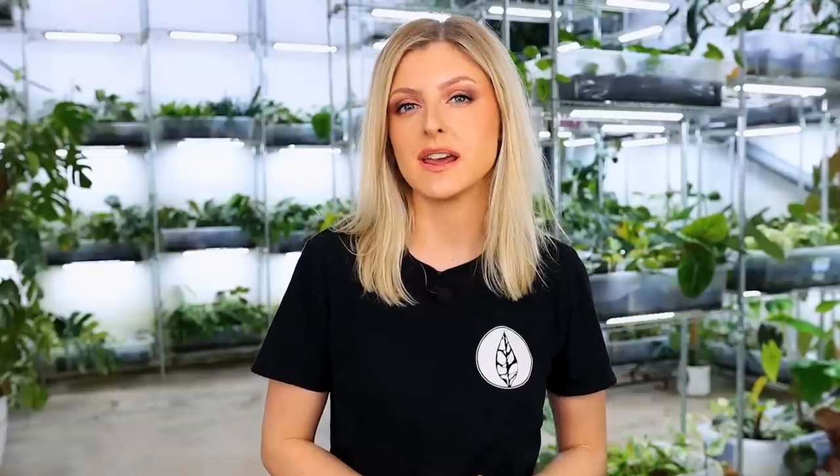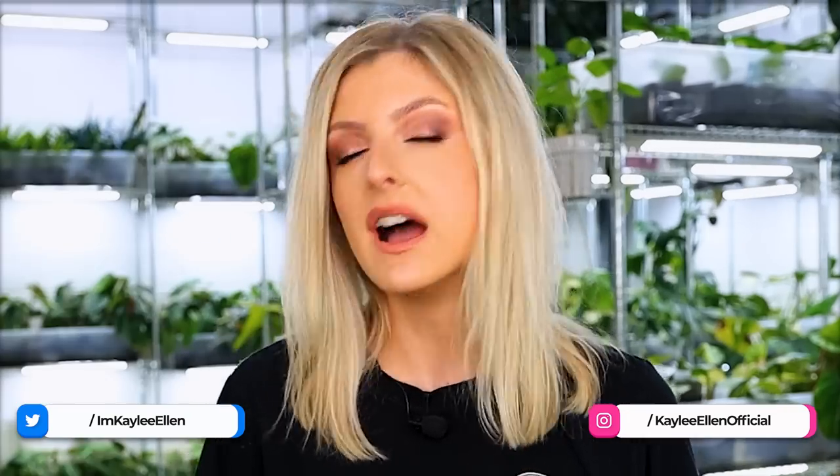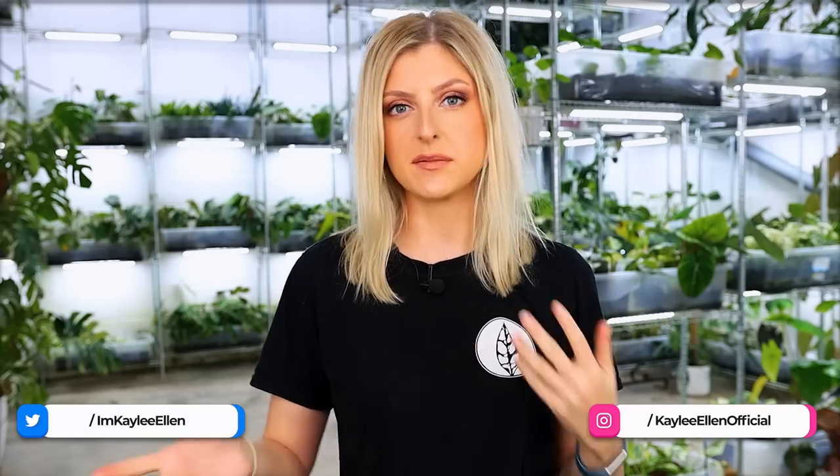Hello everybody, glad you could make it. My name is Kayleigh Allen and welcome to this week's video. This video was not supposed to be a flex in any way - and I'm saying flex in a really loose funny term. I thought I would go around the unit and pick out some stuff that I feel like I haven't updated you on, and it just so happens that they all turned out to be sort of variegated.